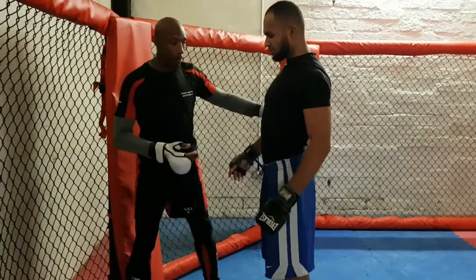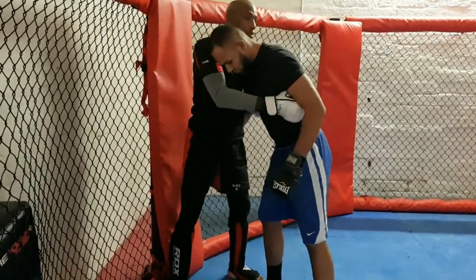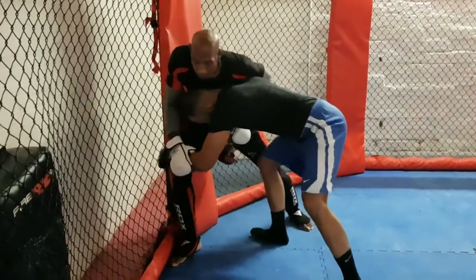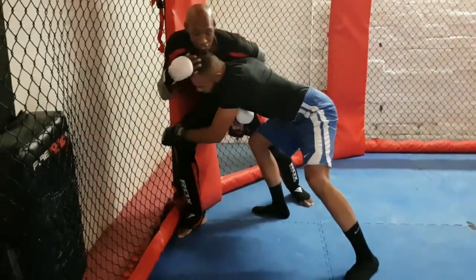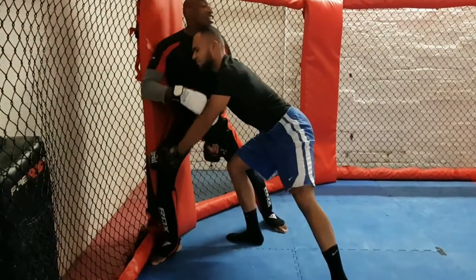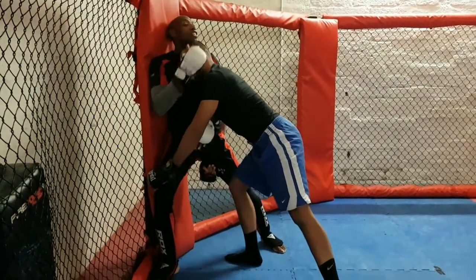Last time I was talking about people using heads to straighten a person up. When you're in close, you might be doing a whizzer, you might be shooting in to take you down. They straighten you up — they find the centre of your chest and they start pushing up, like this. When you're pushing up, it's not upwards towards the cage — that's where the pressure is.